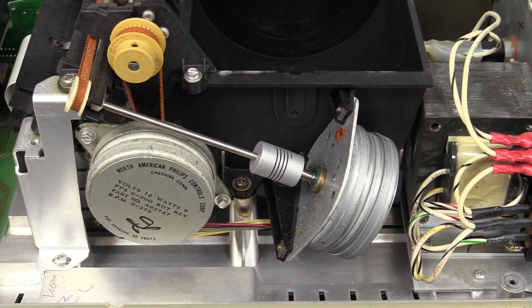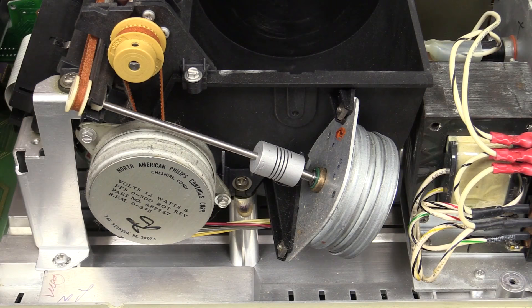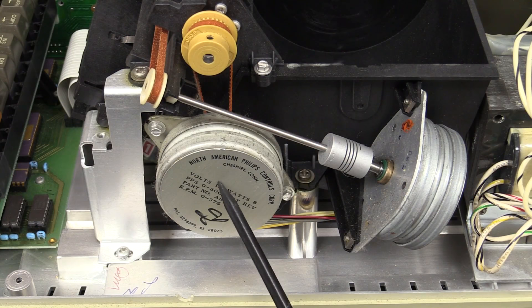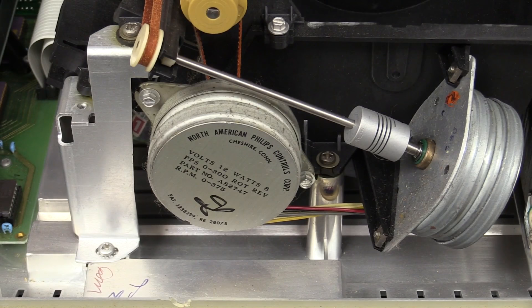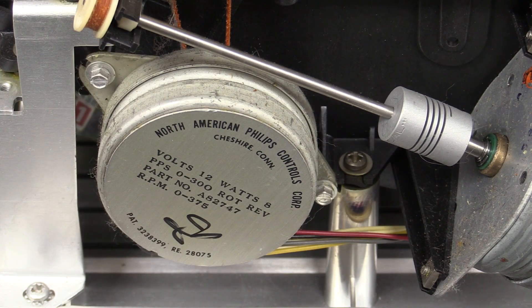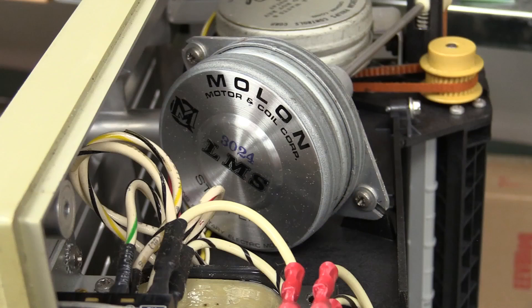We've got the main drive motor for the print head, with the band that drives the head across. And then we've got the paper advance motor — North American Philips Controls Corp. Someone signed that as well, some sort of tested mark. 12-watt motor. No wonder this thing was pretty high performance in terms of its tape drive and printing.